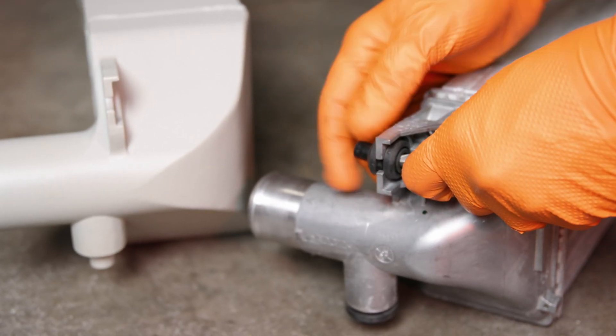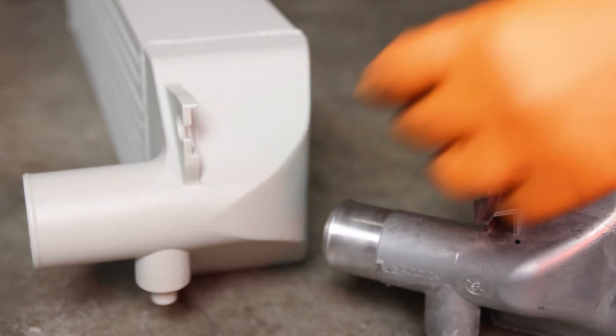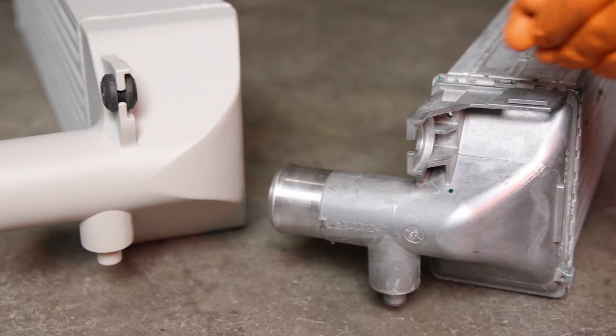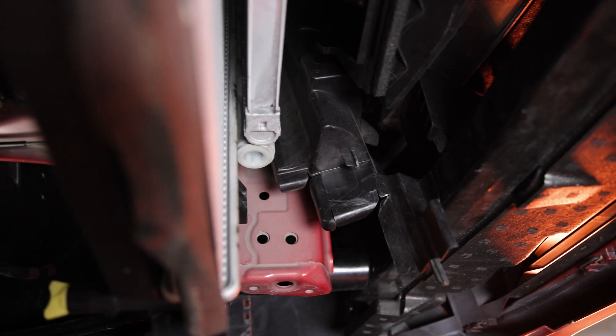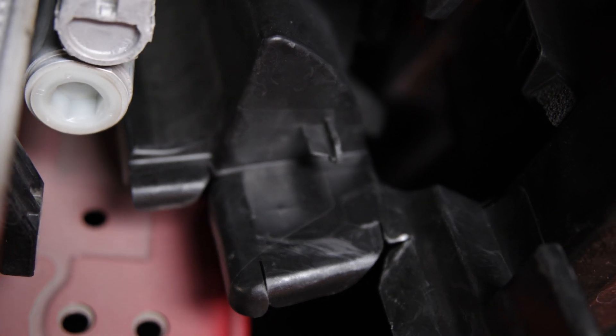With the stock intercooler removed, transfer the stock rubber bushing and grommet to your new 6th Element intercooler. At this point, you can choose whether you'd like to remove the stock intercooler guards to make room for the new larger unit. It's not necessary, but does make the install a bit easier. Using a small dremel and eye protection, carefully cut along this line to remove the guard. Repeat this process on both sides.